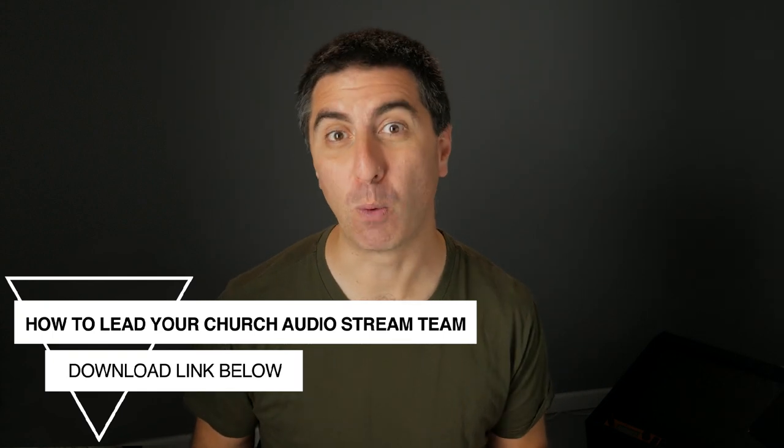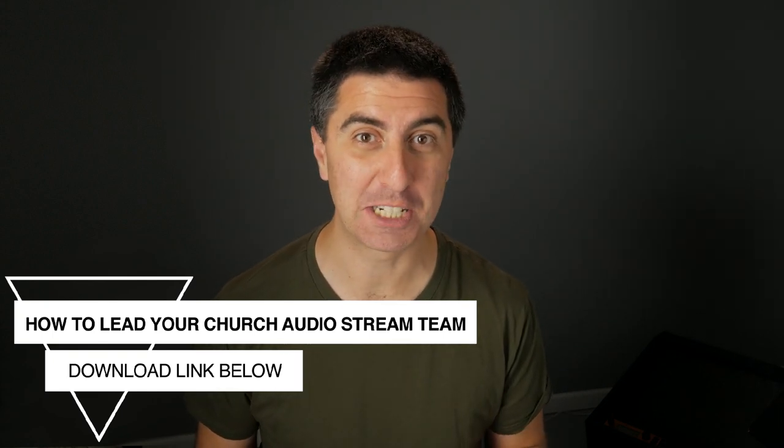I have two more warnings for you. If you're mixing broadcasts and want to take it up a notch, you can download my free guide, How to Lead Your Church Audio Stream Team. First warning: if you're going to hang mics in the ceiling, make sure that they're not going to pick up HVAC noise. This is really hard to get out in post, and it's usually not totally consistent — it might be nice and quiet one moment, and then it kicks on. The second warning: if you have mics at front of house, you have open mics at front of house. Your private conversation might not be so private anymore.